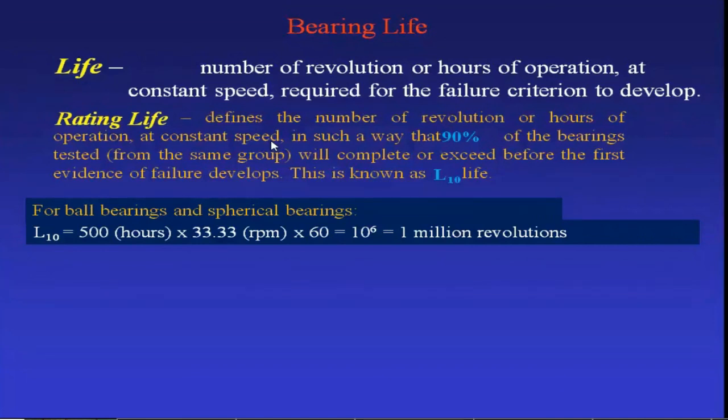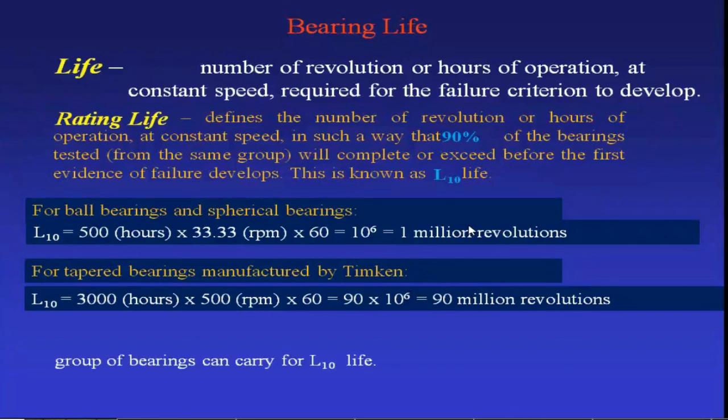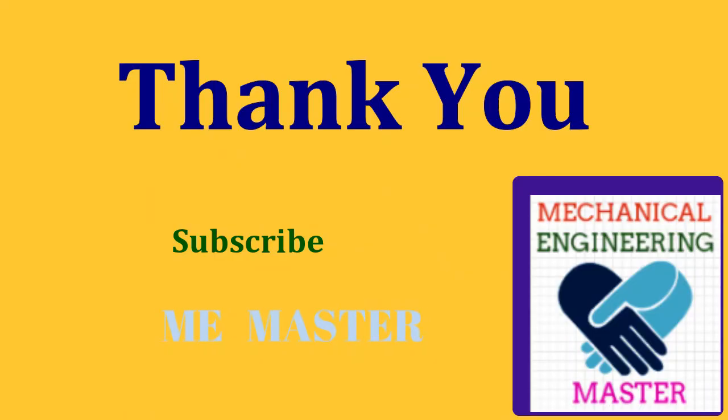For ball bearings and spherical bearings, L10 is equal to 500 hours at 33.33 RPM, which corresponds to 1 million revolutions. For tapered roller bearings, 90 million revolutions will be considered as rated life.